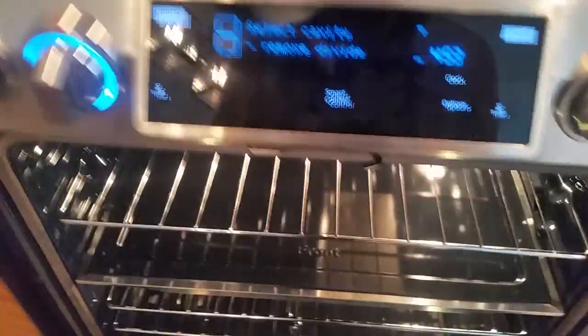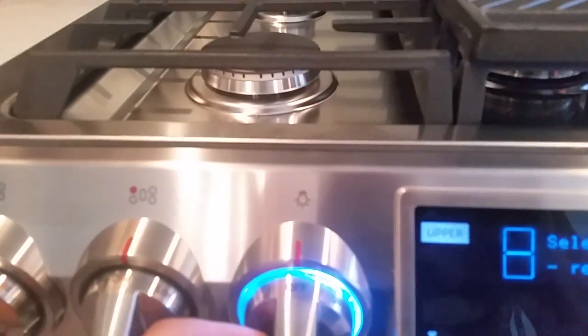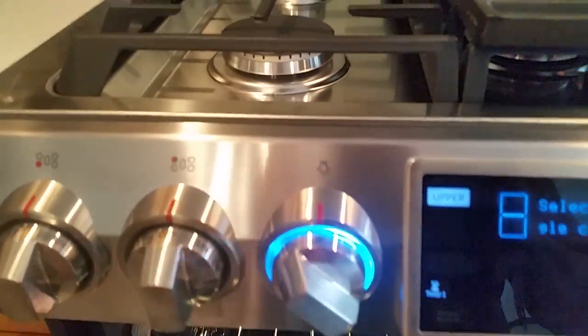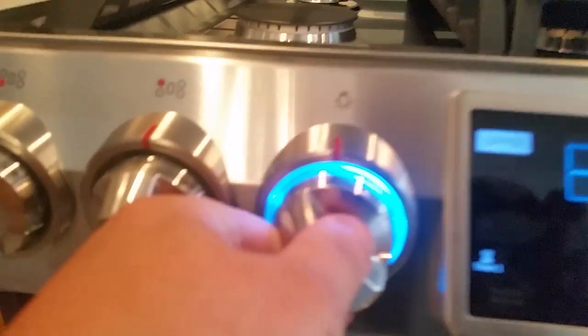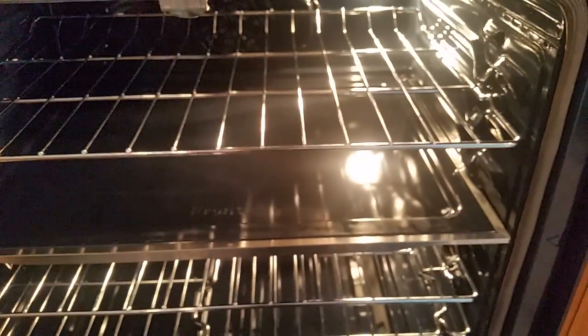You have oven lights in here that are actually very bright, and here's how you control those. As you can see, there's no back part to this. If I wanted to control the lights, I can go for the upper light. If I wanted to put the low light on the second shelf, click that to low — you can see that's on now, and that's off. If I wanted both of them, I would just click that to 'all.'